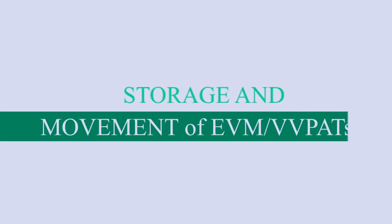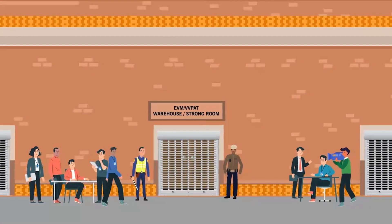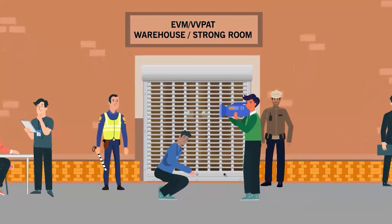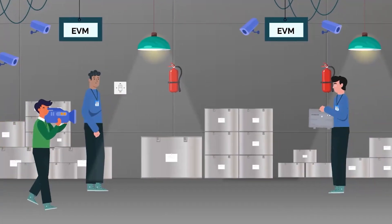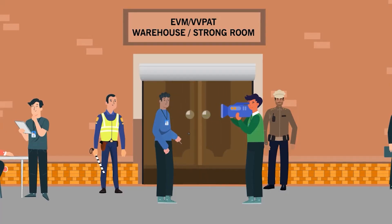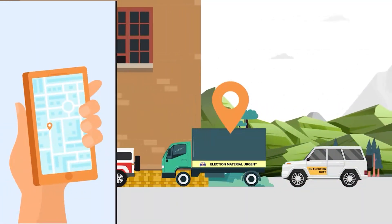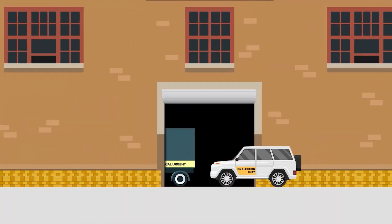Storage and movement of EVM and VVPATs: Don't open and close EVM warehouse without intimation and participation of representatives of national and state recognized political parties and approval of the court concerned having EVM and VVPAT pertaining to election petitions. Don't mix EVM and VVPAT units with other election management bodies, and remember to do videography of opening and closing of warehouse and strong room. Don't transport EVM and VVPATs without GPS and mobile app-based tracking. Don't move EVM and VVPATs if vehicles are not containerized.